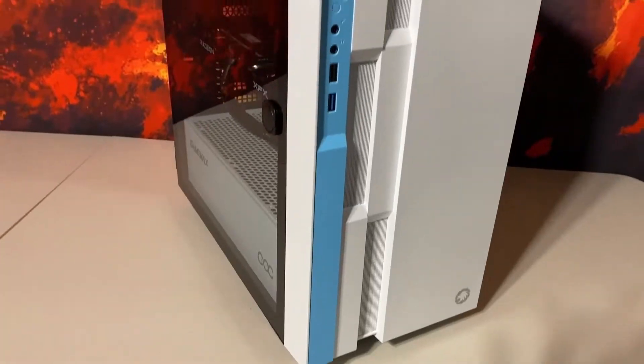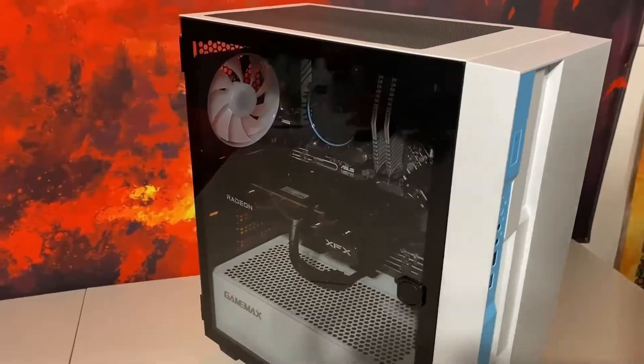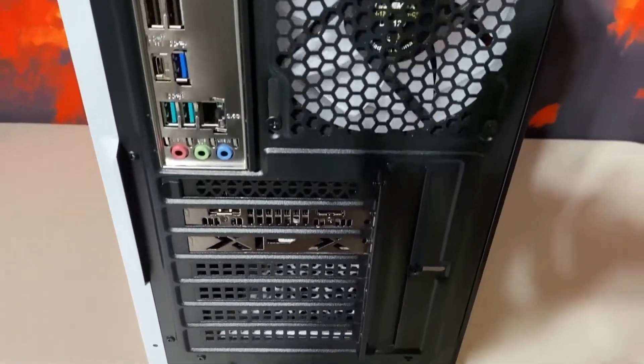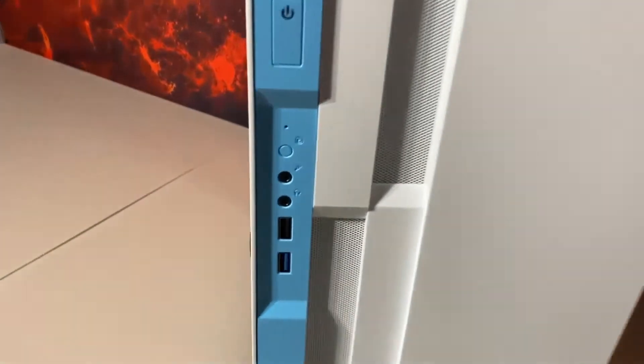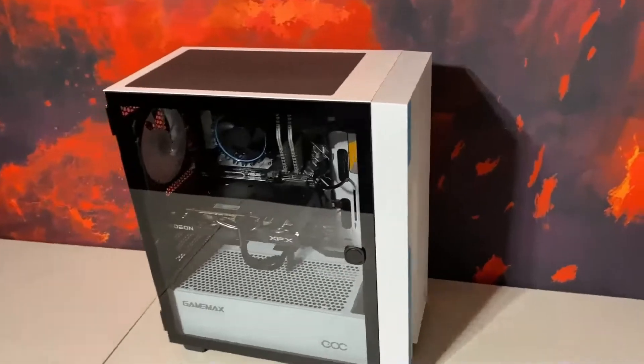Hey everybody, welcome to the channel. Today we're going to be building the Walker Gaming Base, a budget gaming PC that you see on the screen. All the components will be listed in the description below, but I'll be going through the components during this build and the reasons why I picked them.